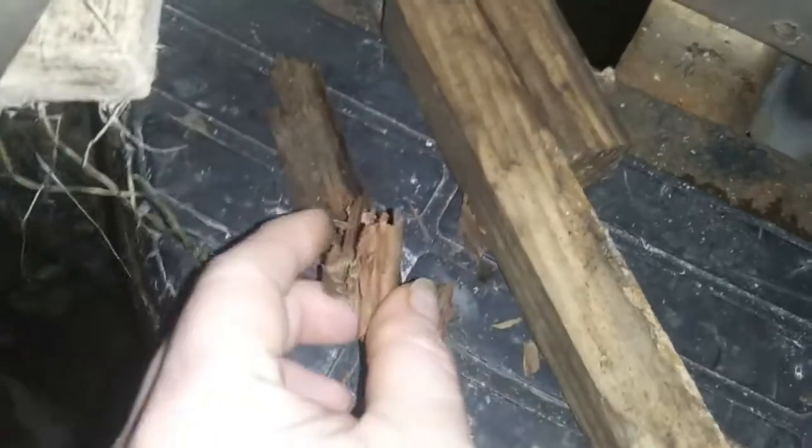I found more rot — look at all of this. You can see in here these little places where it's been eaten out by the termites. These little grooves running through the middle of the wood — that's where the termites were. I'm going to get back in here and get all of the rotten and infected wood out to make it completely solid.